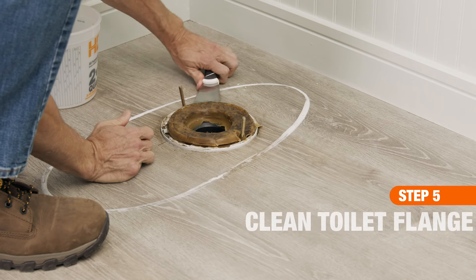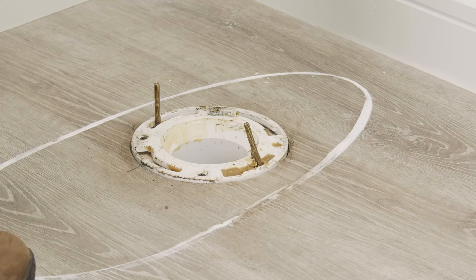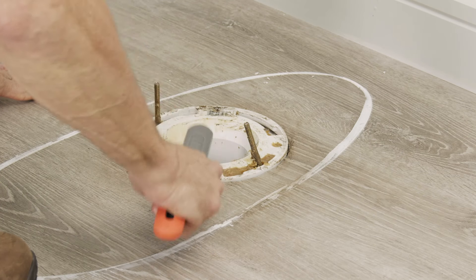Use a putty knife to remove the wax ring, then dispose of it. Next, clean the flange and horn with a stiff wire brush.